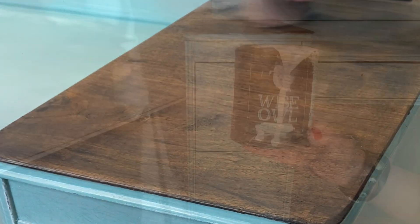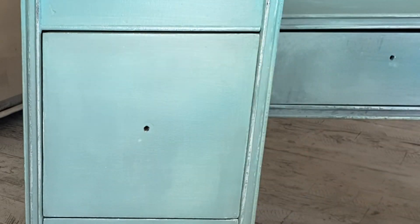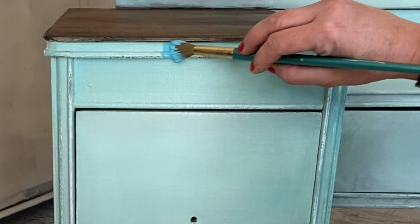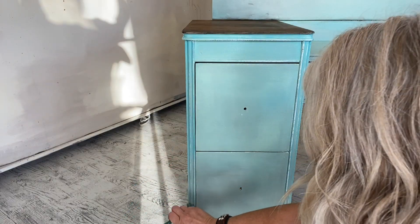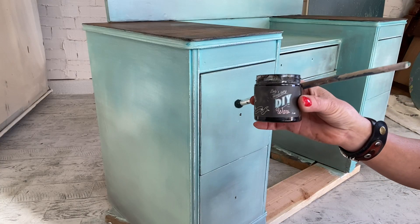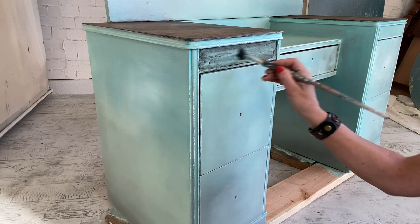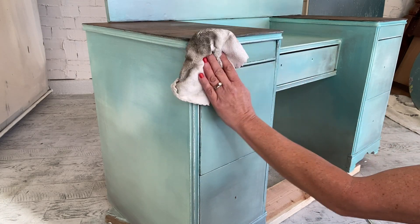I wanted a little bit more, so I'm going to take Wise Owl's Whitewash Glaze, mix in some Mermaid Tail, and make my own color of glaze. You just apply it and then take a damp cloth to wipe back the excess. Looking at it, I like it but I don't love it — and I gotta love it. So let's go back in with DIY's black wax to add a little more dimension and darken up these fronts, which are a little too bright for my taste.